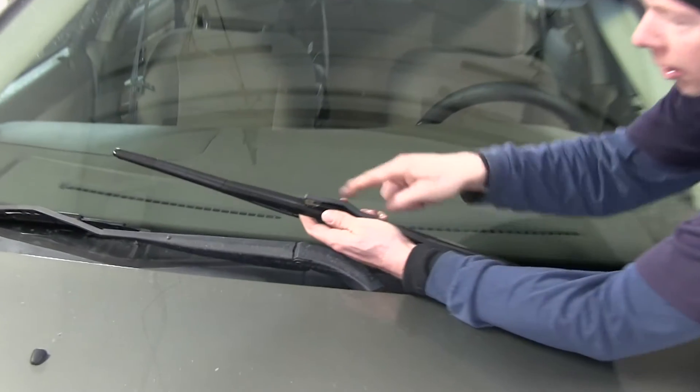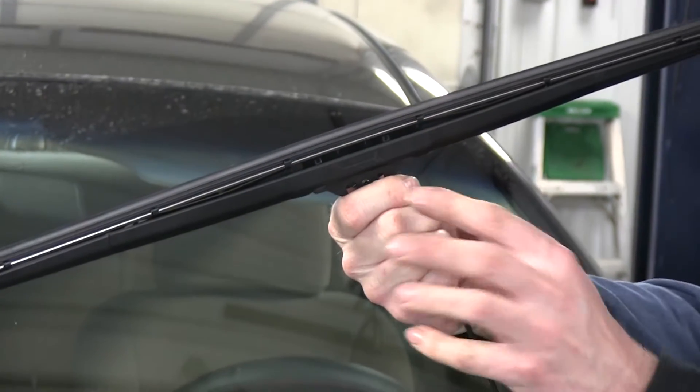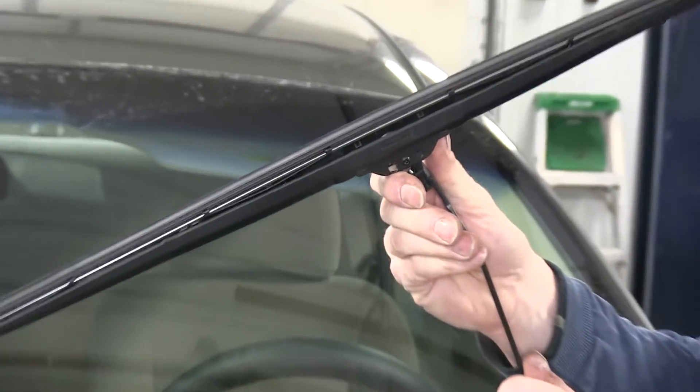Now, to install it, we'll go ahead and line up the arm with the catch and then pull it back up. It makes it a little bit easier to do. Then we'll put the windshield wiper blade at this angle and then push it in until it snaps.